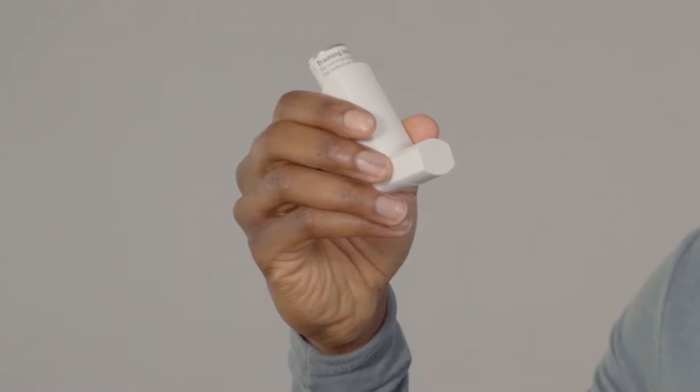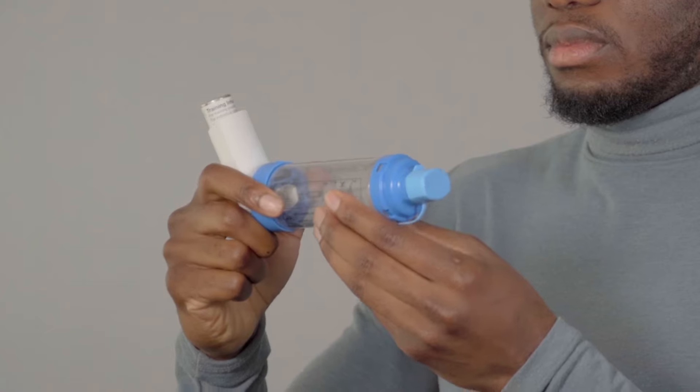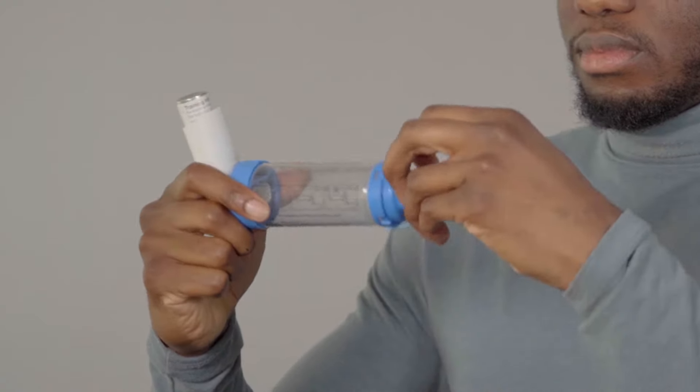To use your inhaler with a spacer using the tidal breathing technique: first, hold your inhaler upright and take the cap off. Check there's nothing inside the mouthpiece. Shake it well. If your spacer has a valve, make sure the valve is facing upwards. Put your inhaler into the hole at the back of the spacer. If the mouthpiece of your spacer has a cap, take it off.